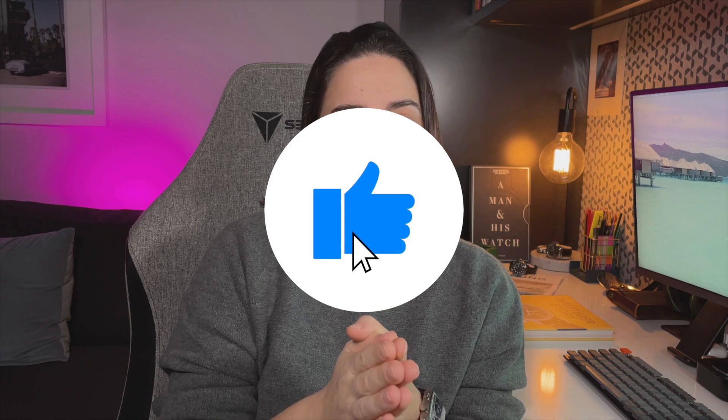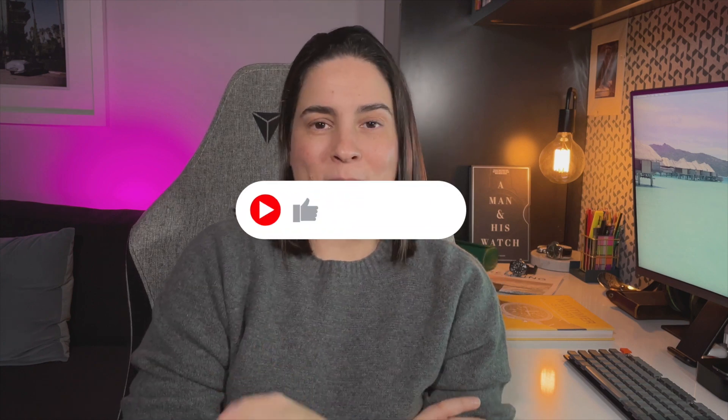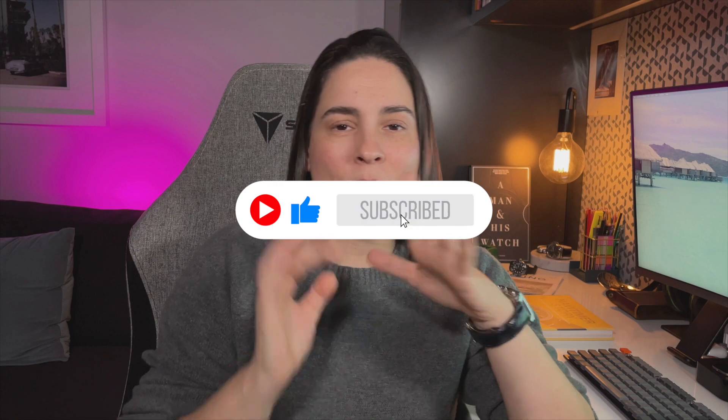Welcome back to Aussie Wristwatch. I'm Jessica Lyle and today we are going to take a look at the brand new Breitling Superocean Automatic. Before we get started, please hit the like button to help me out with the YouTube algorithm gods, and if you like what you see and hear, hit the magic red button and subscribe to my channel so we can go on this watch journey together.